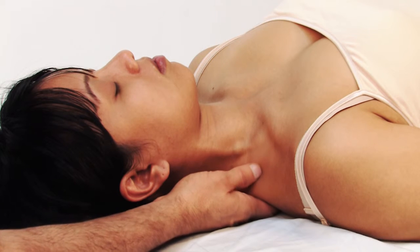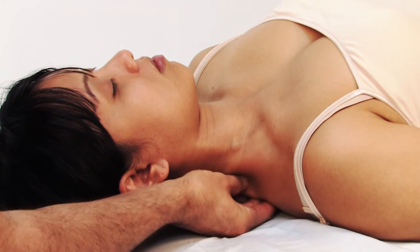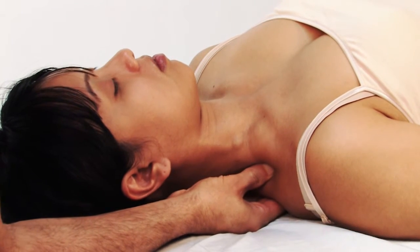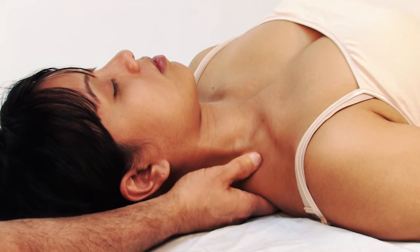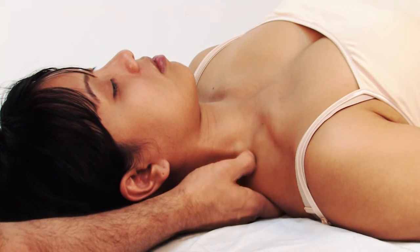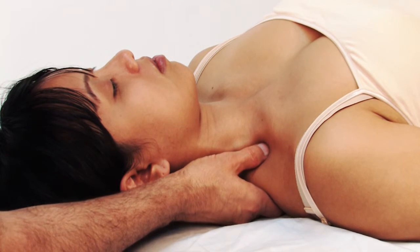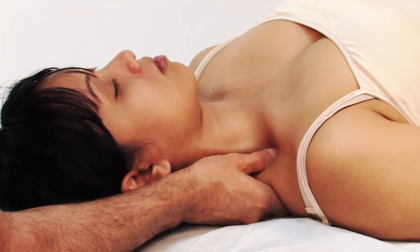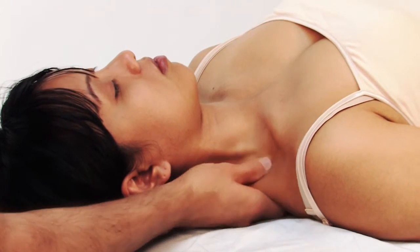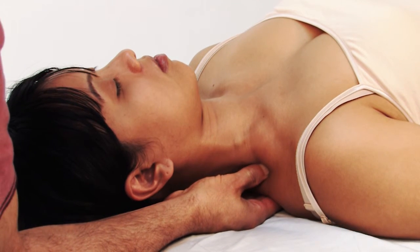Also important: if you're more posterior, you're against the trapezius and other muscles with more muscle mass, so more pressure is appropriate. If you come too far anteriorly into the posterior triangle, the scalenes are there along with the brachial plexus of nerves — be careful not to exert too much pressure in that area. The deep work you're looking to do is primarily more posterior, over the back musculature.